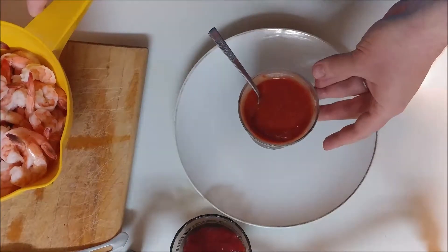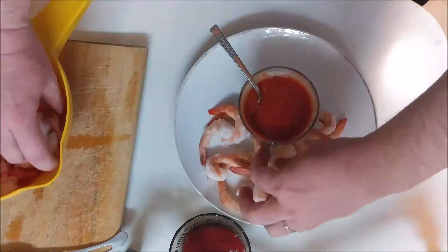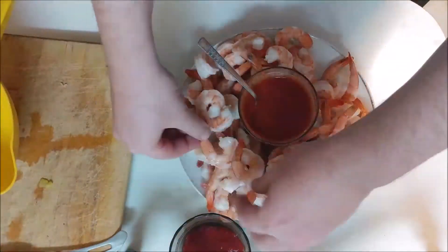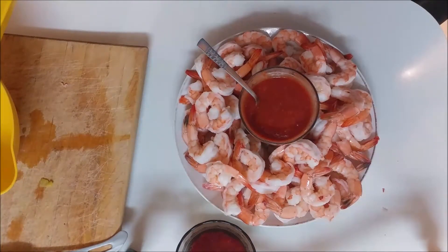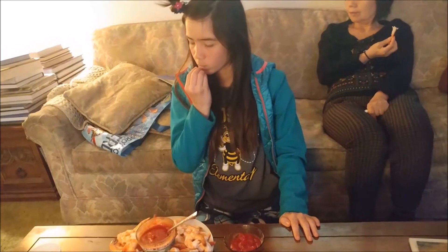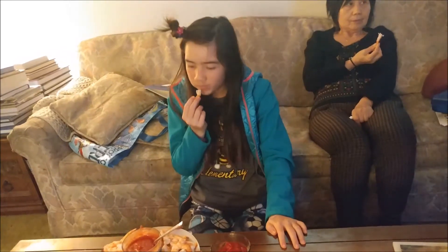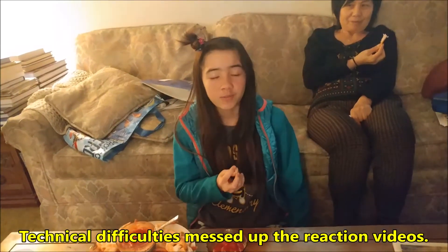Now lay the shrimp around the cocktail sauce so it looks nice. Now you have a lovely two pounds of shrimp cocktail with cocktail sauce. It's very juicy — now you're ready to go! You're welcome.